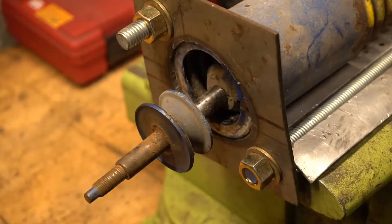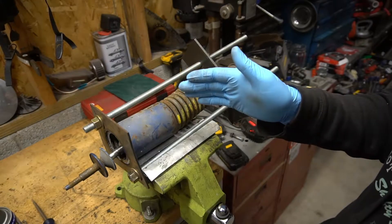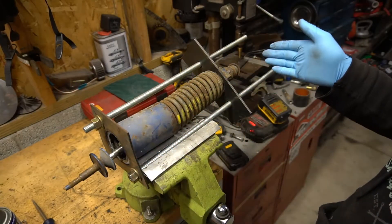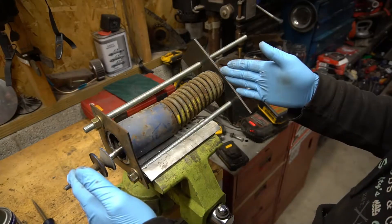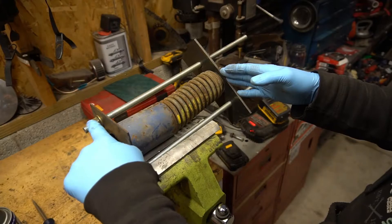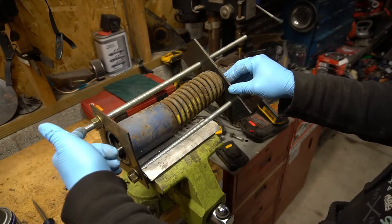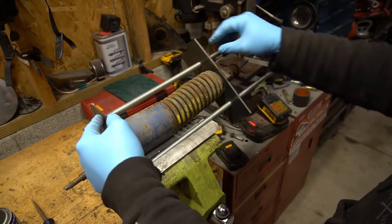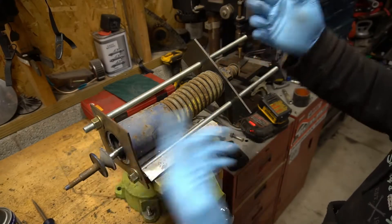Slip that on out. This part's a little sketchy because there's a lot of travel on this spring — you can see how much travel there is. You just have to make sure it doesn't accidentally come out. I'm probably going to weld these nuts to the all-thread and weld the nuts to the plate as well.